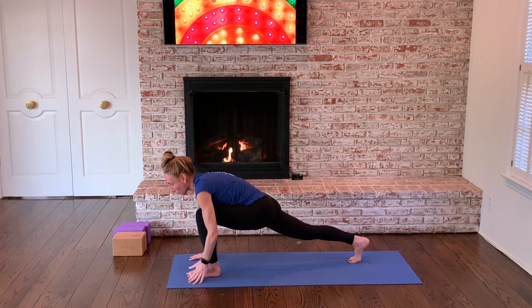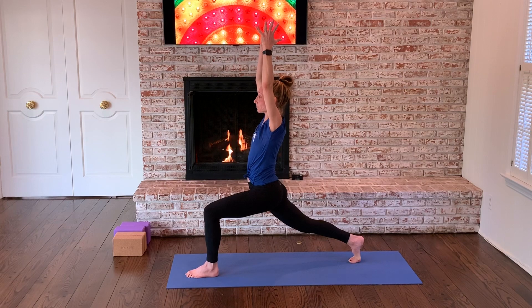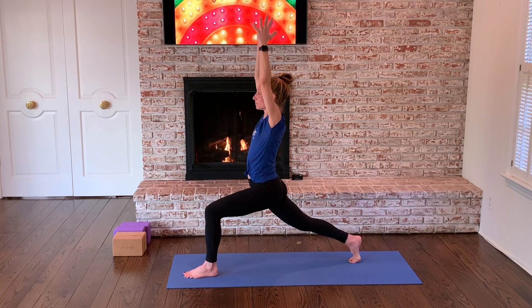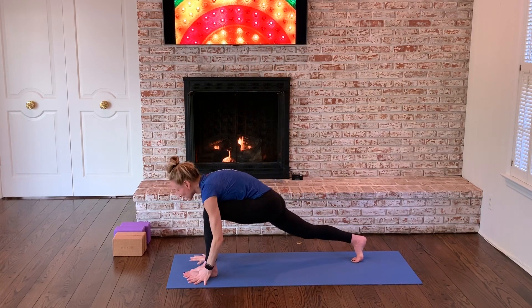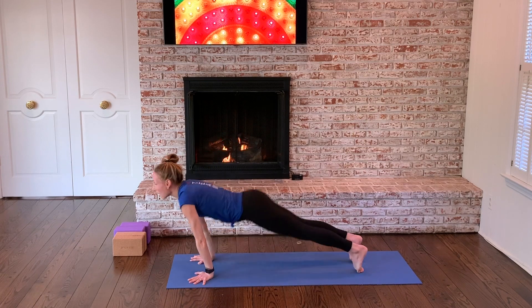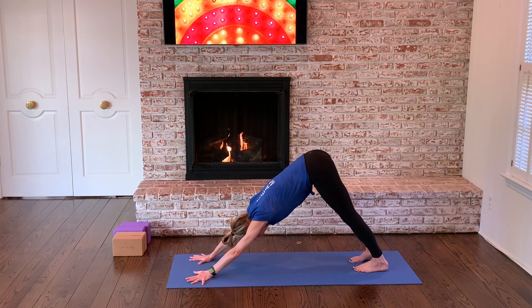Immediately land your left foot forward. Scissor the legs, integrate the legs together. Come on up. Bend into your front thigh. Feel the strength of your back leg. Lift your hip points. Activate from the ground up. Take a breath. Hands come down to plank position. Chaturanga dandasana. Upward facing slides you through. Downward facing dog presses you back. Take a breath in, take a breath out.